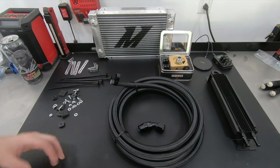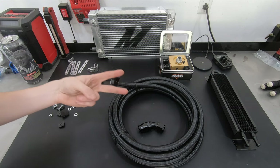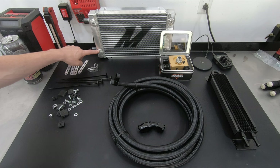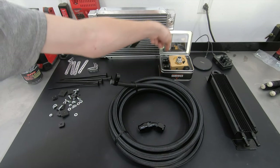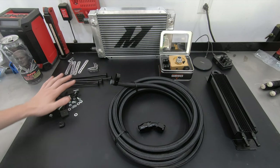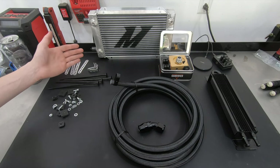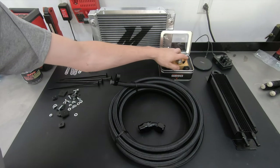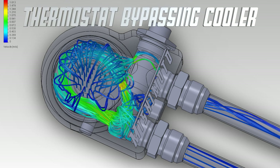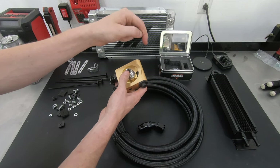Here are all the parts being installed. Starting with the Mishimoto 19-row dual-pass oil cooler — the oil actually goes across the cooler twice, through a divider between the inlet and outlet, down the cooler through the end tank and back. Mishimoto also includes miscellaneous hardware since this is a universal cooler that doesn't fit any specific application. To get oil to the cooler, a Mishimoto thermostatic sandwich oil filter adapter is used, which only sends oil to the cooler when oil temperature is above 185 degrees.